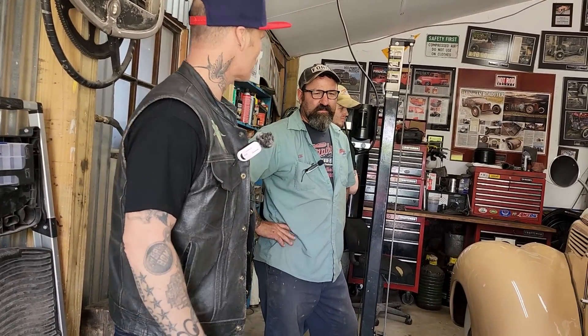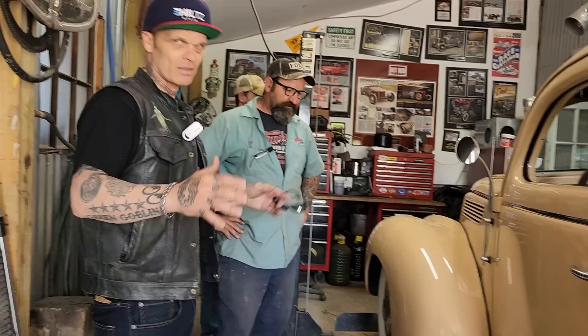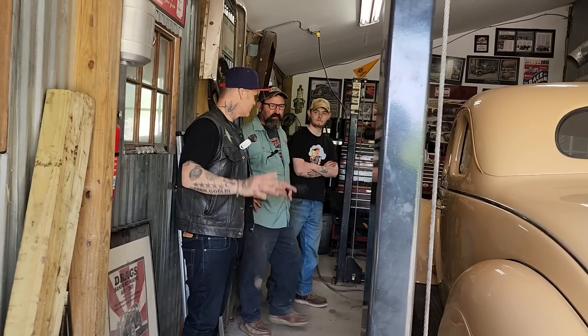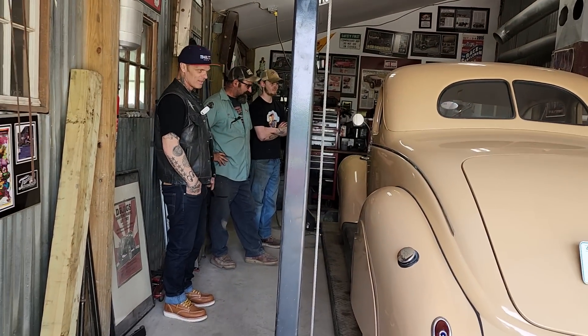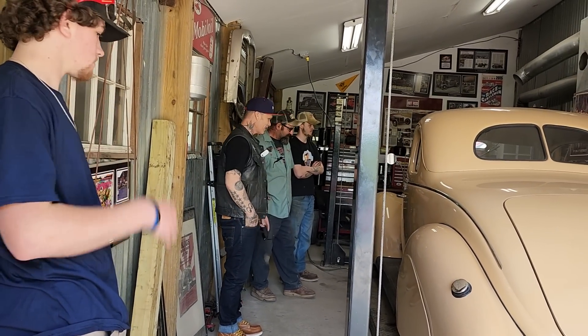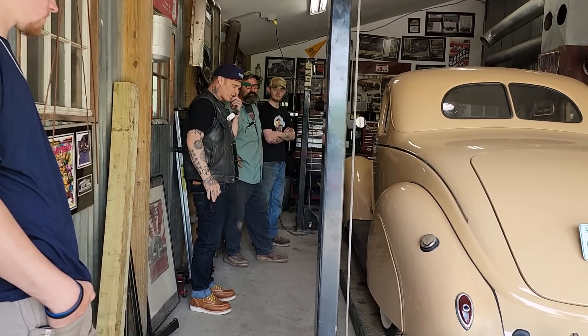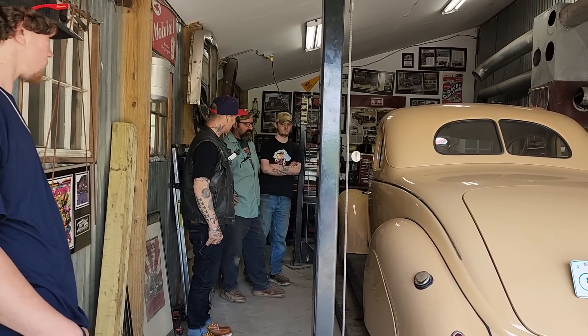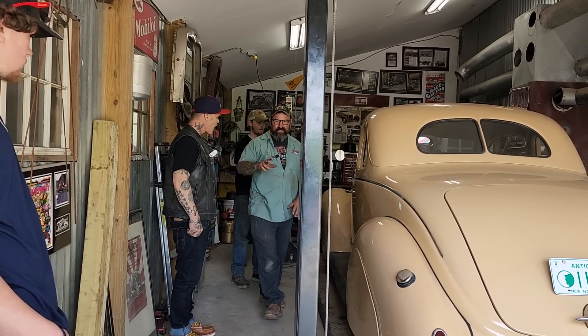He won't take it for a ride — he learned long ago to leave people's stuff alone. Just look at it, don't touch it. It's good advice because if something breaks you feel obligated to fix it, and if you don't fix it you're not much of a person. He'd rather keep his hands to himself — it's not his, it keeps him out of trouble.